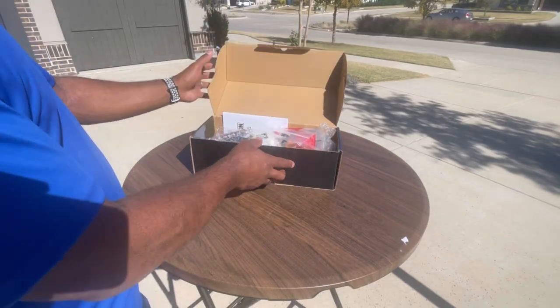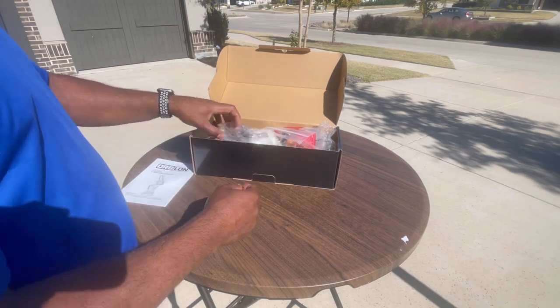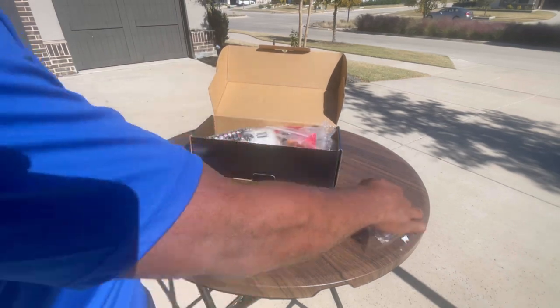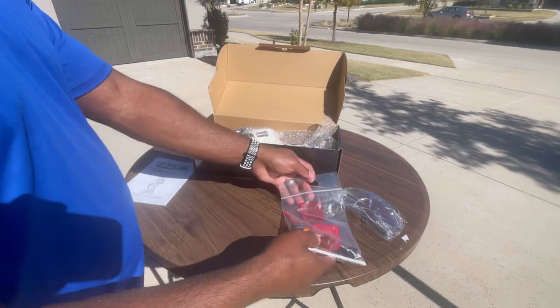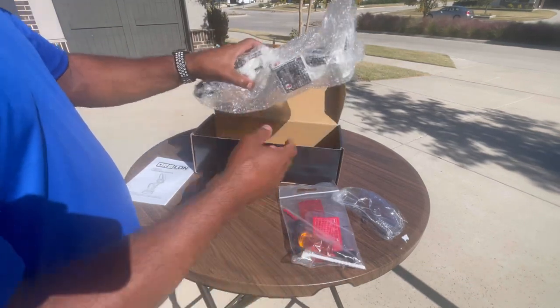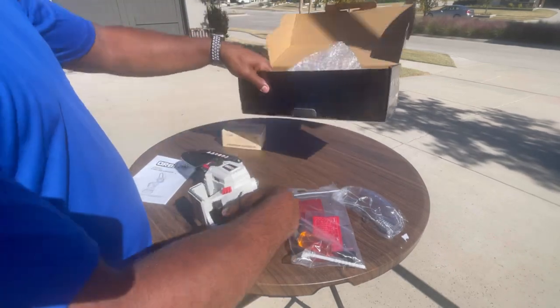Hey guys, I want to share my thoughts on this cordless chainsaw — thank you so much for sending me this. It was packaged real nicely; it comes with instructions, safety goggles, and a toolkit bag with an extra chain and oil that goes in the oil compartment. As you can see, the chainsaw was packaged real nicely and bubble wrapped to protect it.